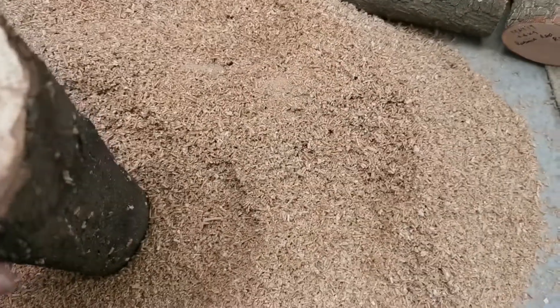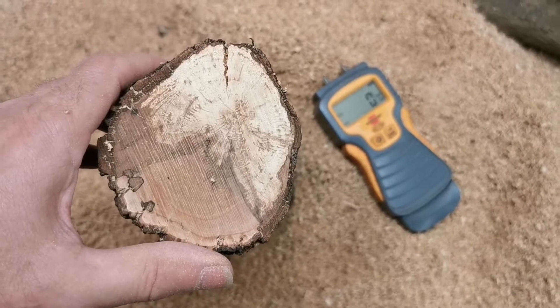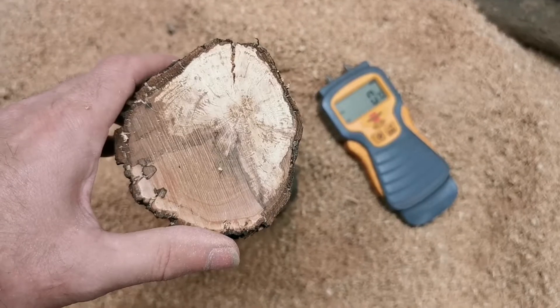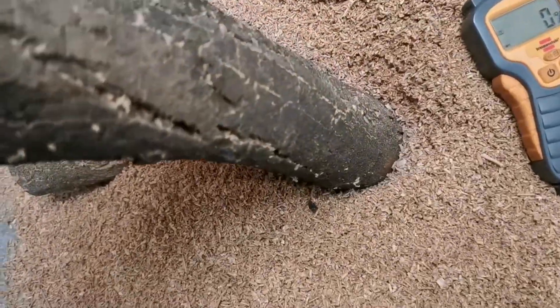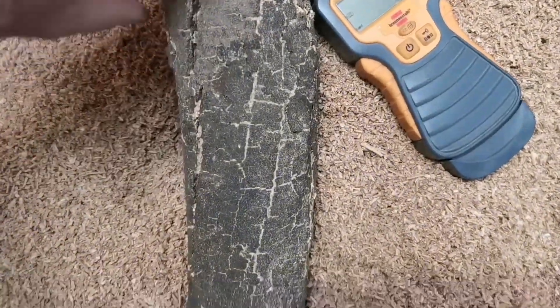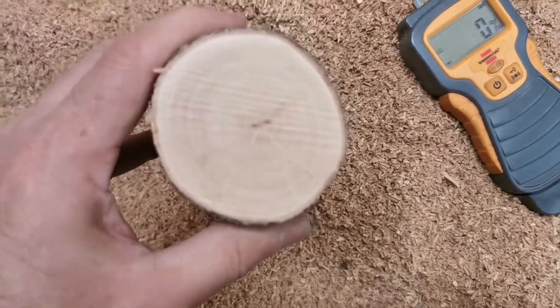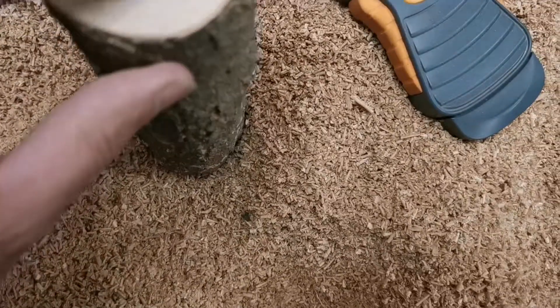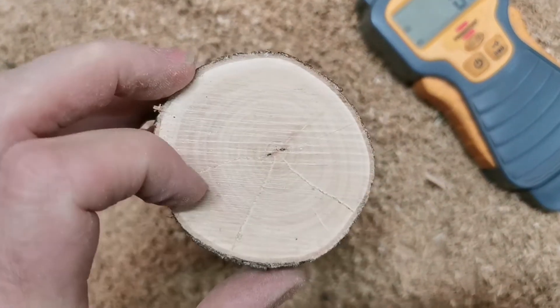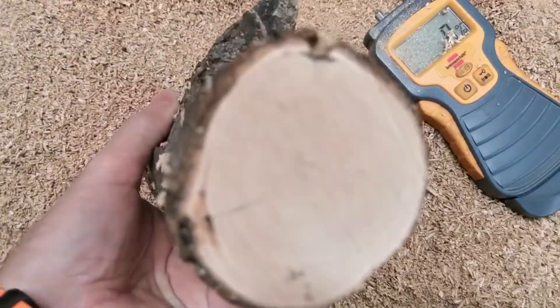Oh look at that - look at the color of that, that's fantastic. I think that's my thumbnail shot. Look at that - some spalting going on in there. There's a split down here but that's where it's dried out, so I think that's the reason they cut it down - it had problems. But this is just a fantastic result, really. Just a couple of minor bits on there.